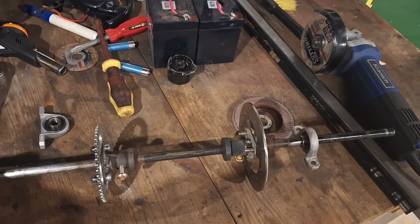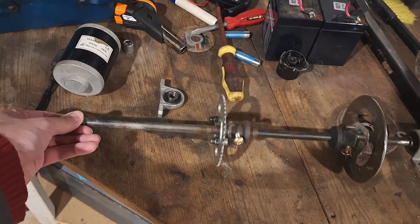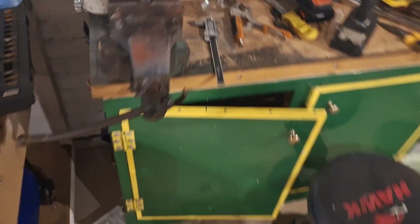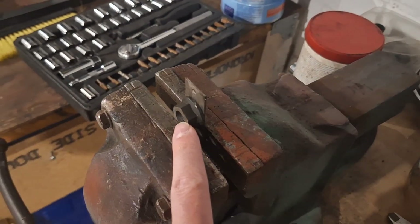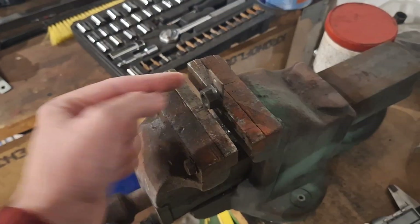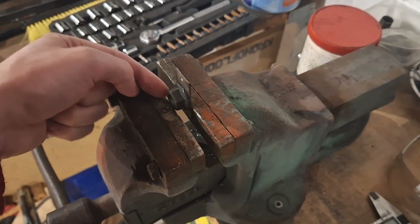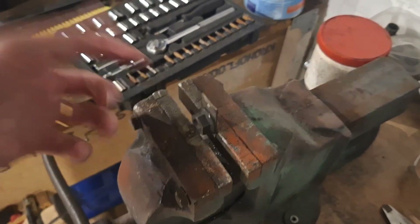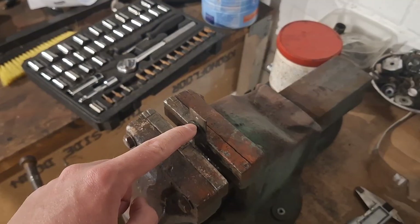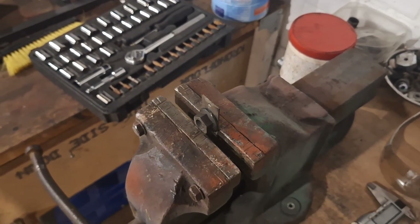Now because the wheels tend to spin on the axle — and there's nothing stopping them since the whole axle is going to spin with this setup — I need to make something to hold the wheels in place. What I've got here is a nut and a piece of metal. I'm going to weld these together, then put a screw through this into the wheel and a grub screw into the bolt. That's how I'm going to fix the wheel to the axle. I'll make two of them and then put them on the wheels.